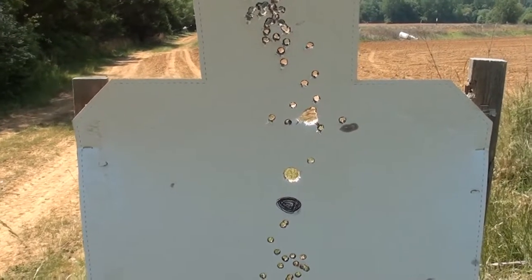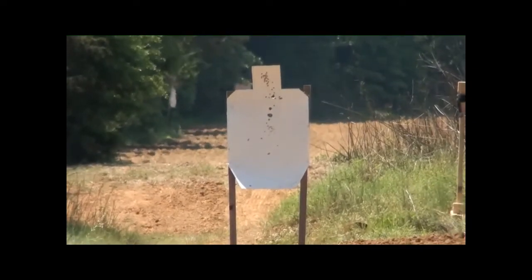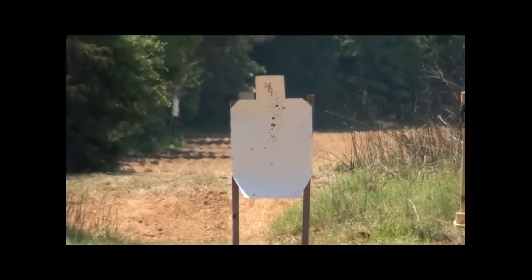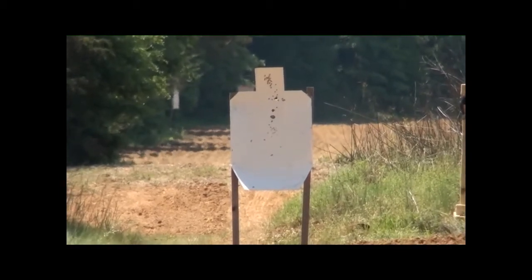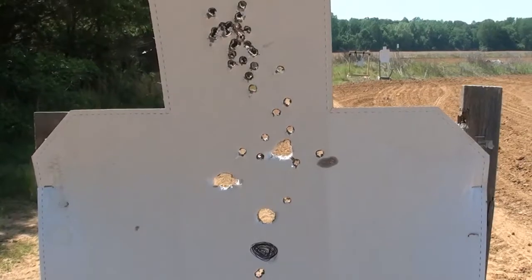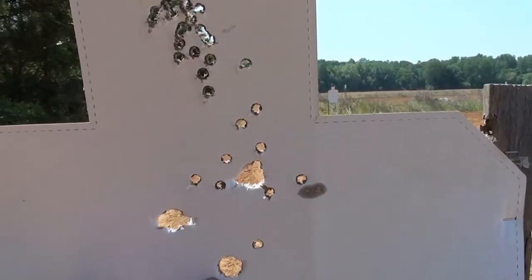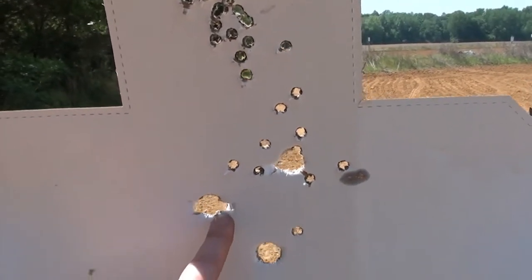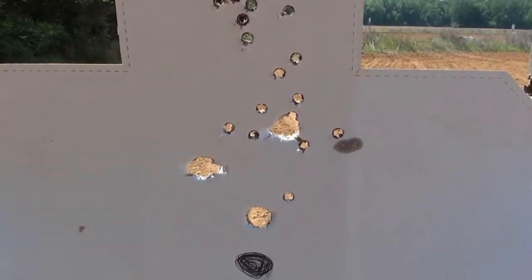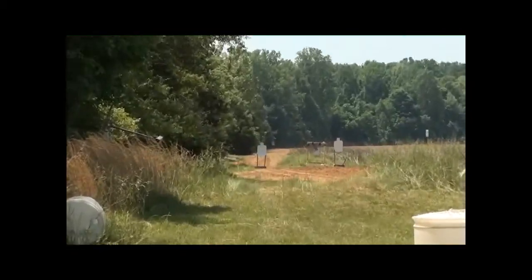At 50 yards it went about four or five inches high. At 75 yards with the same slug, this is kind of what I expected — the first shot was at 25, 50 is up here, and by the time we get to 75, that slug is on the way back down.